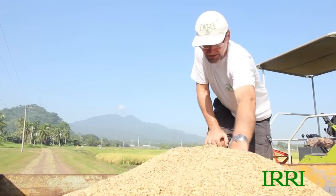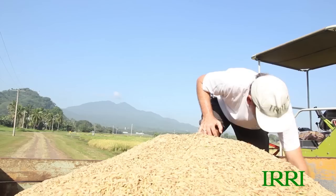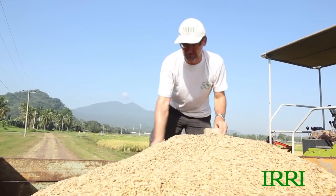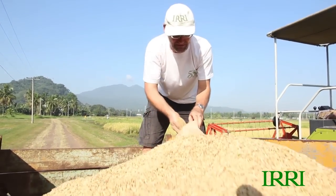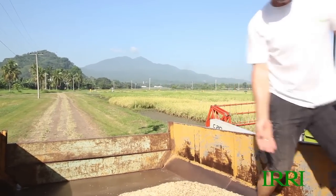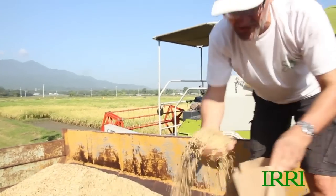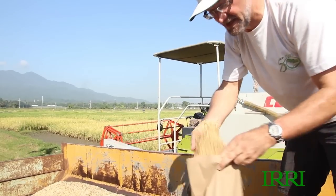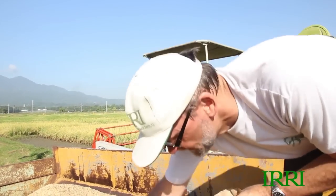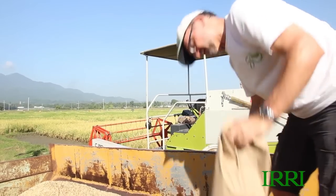We are also collecting yield component data on the inbred so that we can compare it with the hybrid and determine the differences in their components and growth patterns. What I'm going to do now is take a random sample of grain from this pile to get an accurate moisture content reading, because I need to adjust my yield to a 14% moisture content so that the results become comparable.